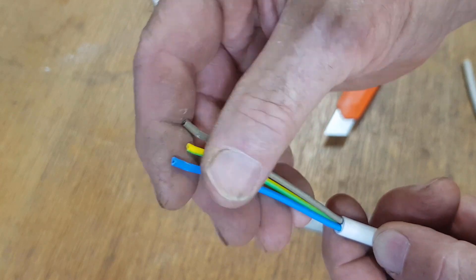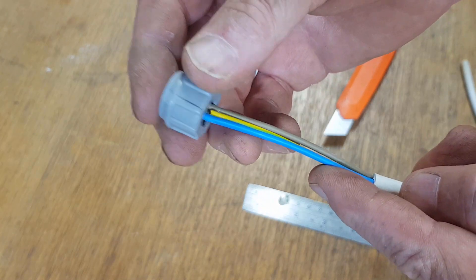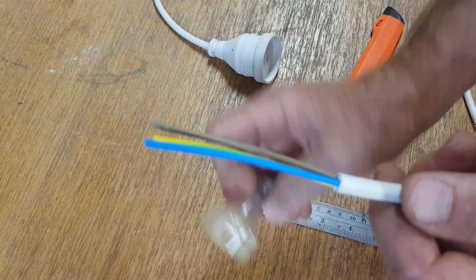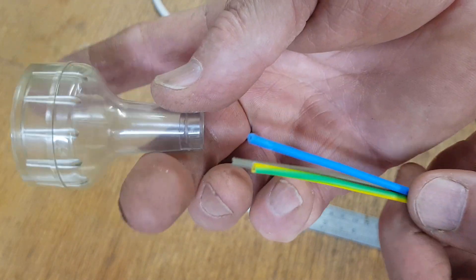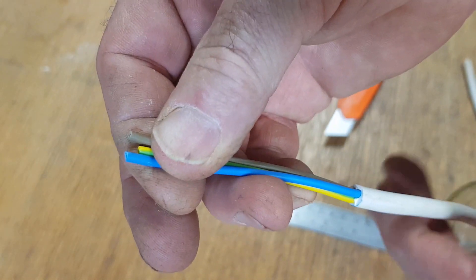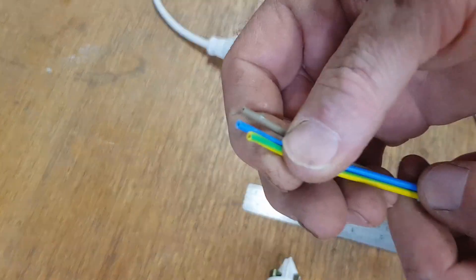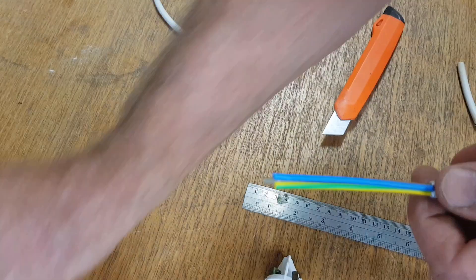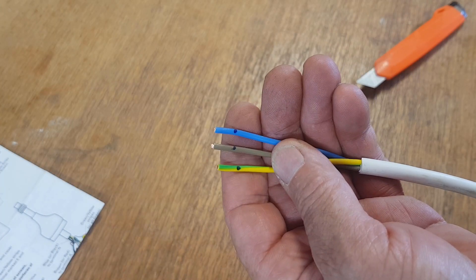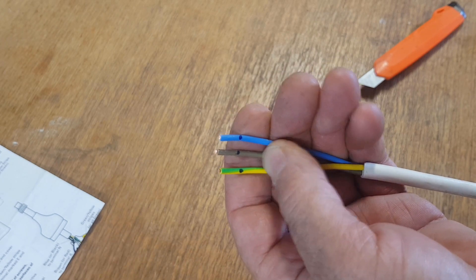Before we strip the ends, put the tail nut of the plug on — because invariably people forget that and then they have to unwire it all — and following that the boot as well. It's much easier to push them over the wires before we strip the ends. So now we just need to strip back these wire lengths. Our chart says nine millimeters of wire. I've marked those wires around 10 mil — given that the texta mark is nearly a mil wide, that's going to be accurate enough.